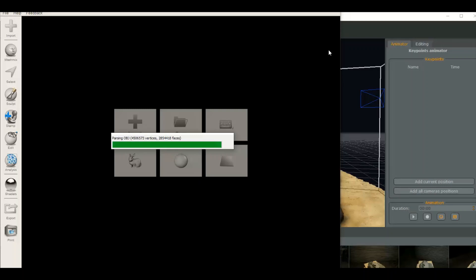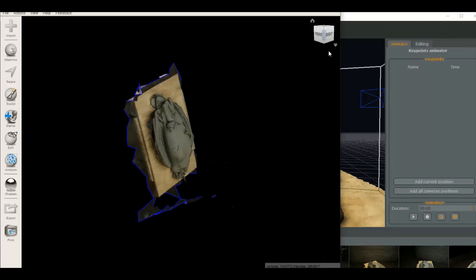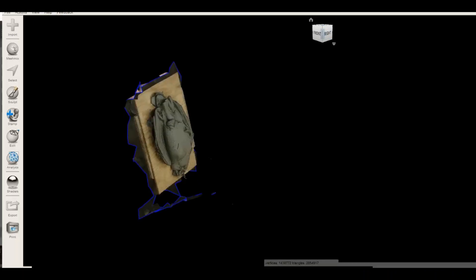It looks like it has almost three million triangles. Imagine that — if the photos were zoomed in when we took them, it would be closer to five million, I'm guessing.